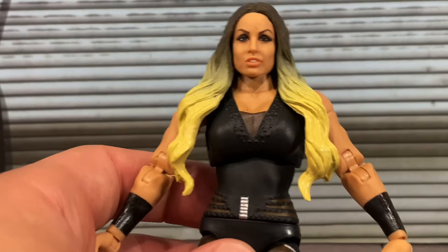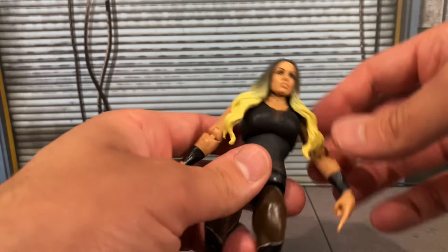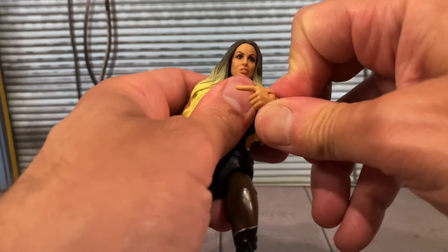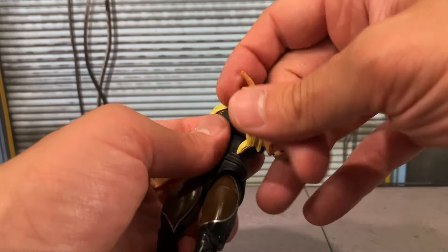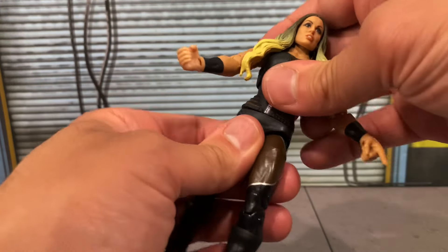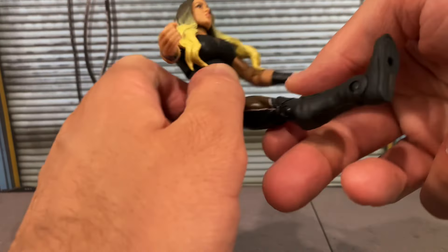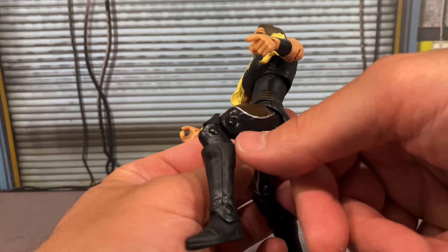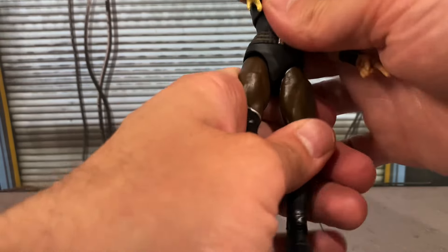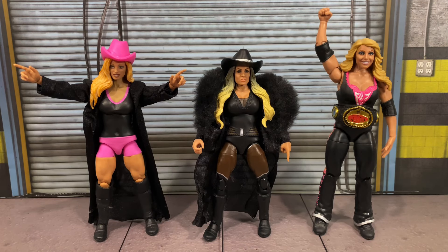She still has the basic hinge articulation — I don't understand why we're still seeing this on figures, especially female characters. Her head will fully rotate; the hair does hinder it a bit. Her arm fully rotates, she has a bicep cut (a little stiff on mine), double-jointed elbows (also a little stiff), and the hands rotate and hinge. She has a diaphragm cut and waist swivel, does the splits pretty well. She kicks up about that much, knees do bend, she has pin legs, and a boot cut with basic hinge articulation.